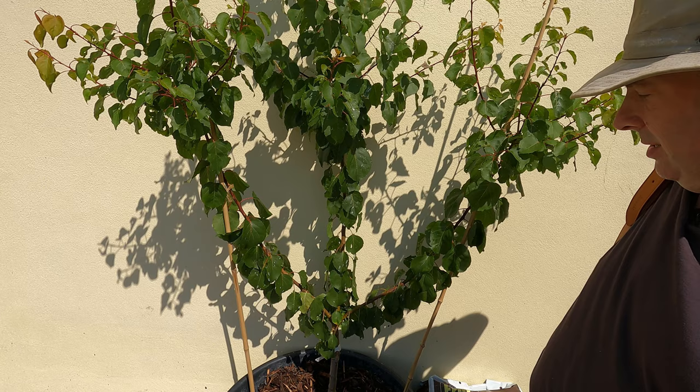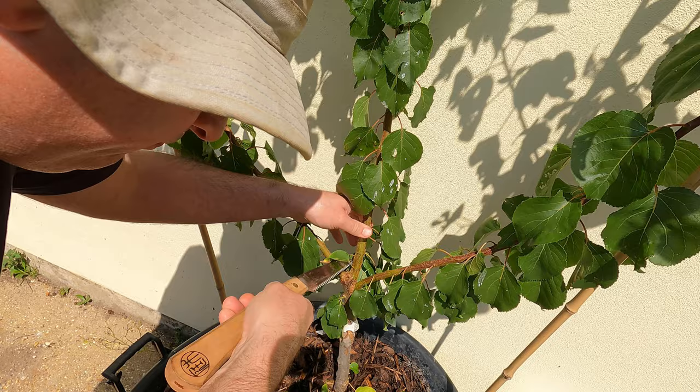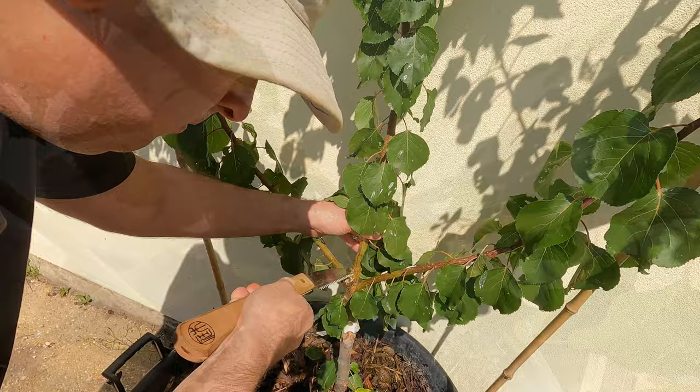That looks a little bit big for secateurs. I could get the loppers out but I think I will cut that with the pruning saw. I've got a nice fine pruning saw here that's going to make a really nice cut. I want to be careful — I certainly don't want to damage that branch. I want to prune these now because there's still time for this to heal properly; it's not a bad time to do a little bit of pruning on the stone fruits. So I'm going to make a gentle sloping cut here.